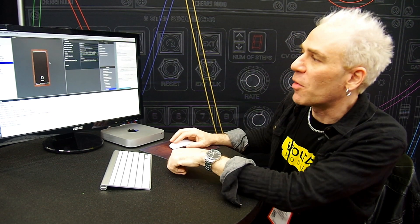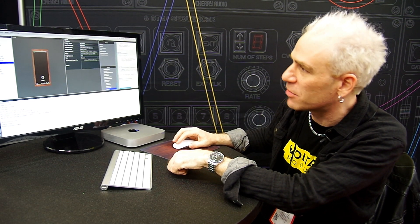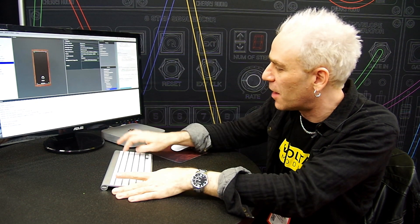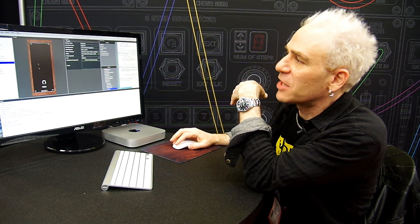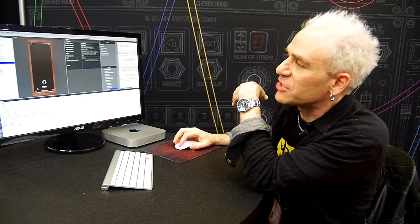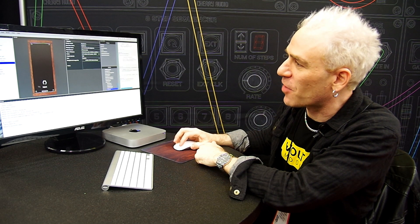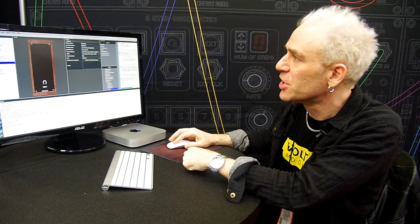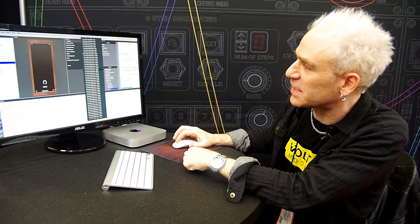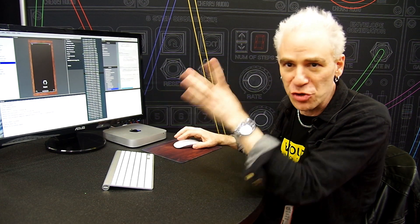So what we have here is the main work window. What I've done is I've made this background over here — this is a module right here. This background is a PNG graphic that was made in Photoshop, with the screws, the proper width, and the Cherry Audio logo. But you can use any PNG graphic that's the correct size. You can set the width — it has all these HP sizes, which are standard Eurorack HP units.